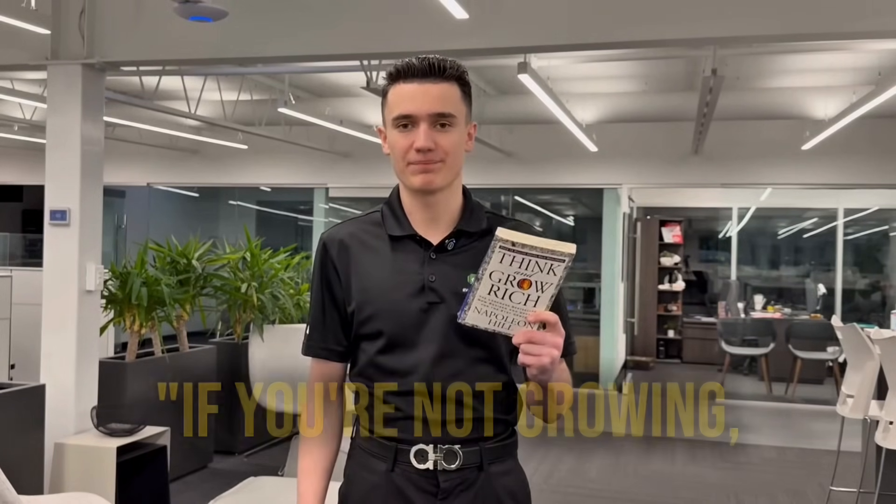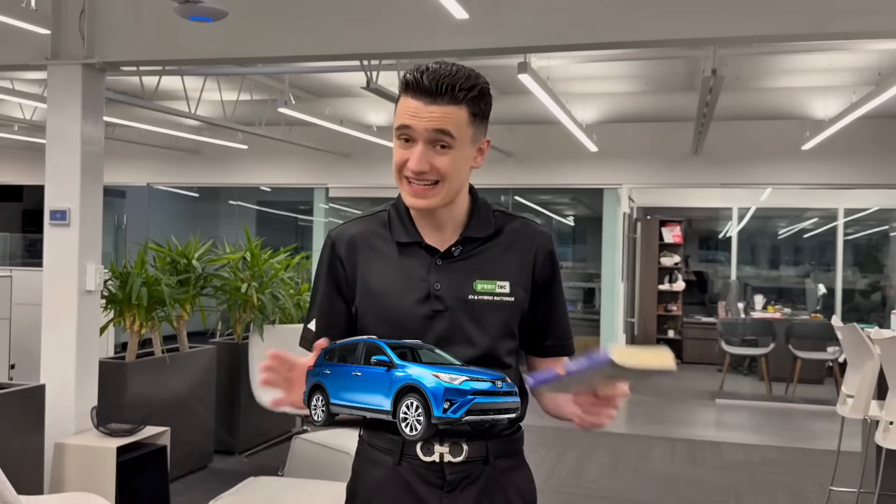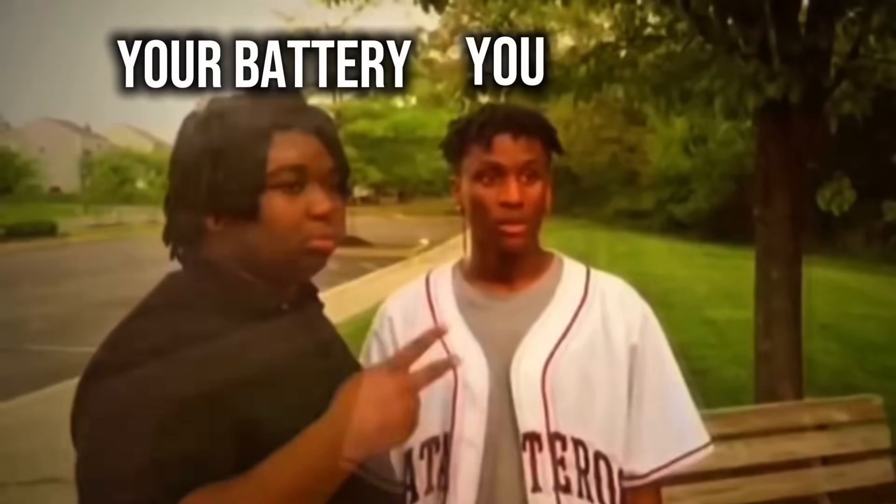Now this one's going to be quick but super, super important. You're probably wondering why I have a book in my hand right now. Just like self-development people say — and it even says it in this book — if you're not growing, you're dying. And it's the same with your hybrid vehicle. If you don't exercise your vehicle — and I'm not just talking about a 10 or 15 minute drive — and especially if you let your hybrid vehicle sit for days, weeks, or even months on end, your hybrid battery is killing itself. Exercise the vehicle, take it on a drive, let it charge and discharge.